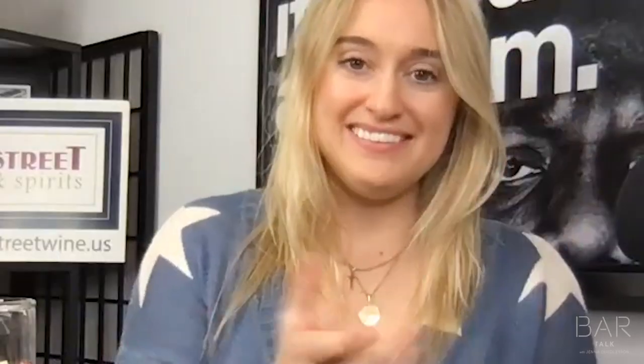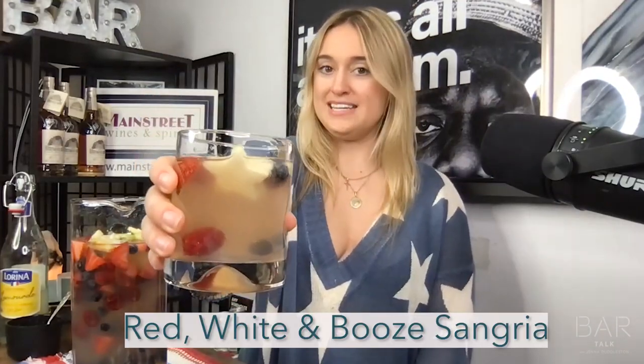And there you have it, ladies and gentlemen — your drink of the week: Red White and Booze Sangria.